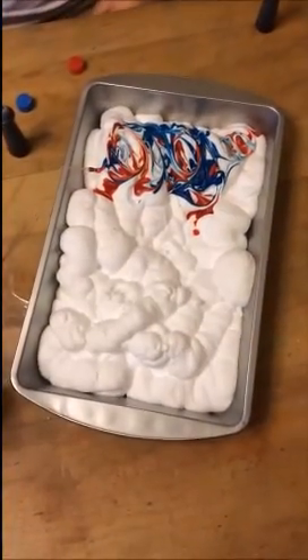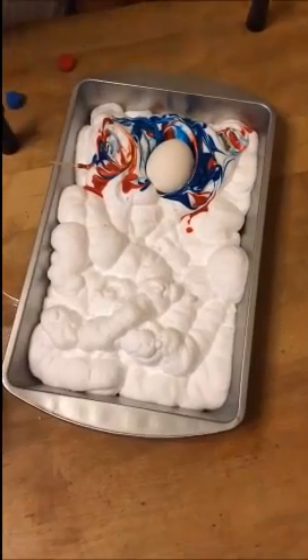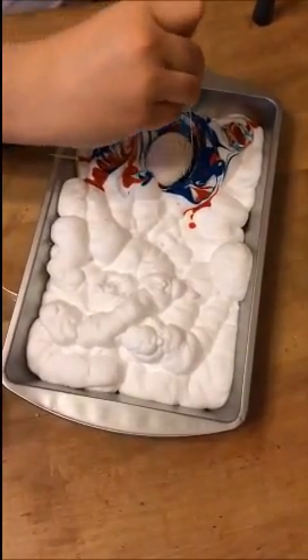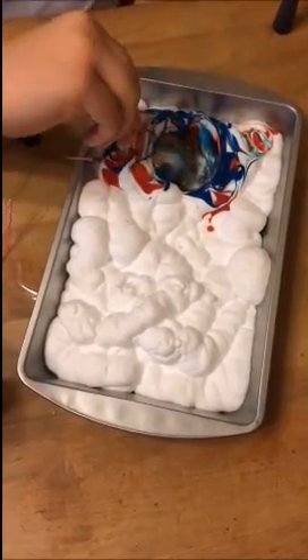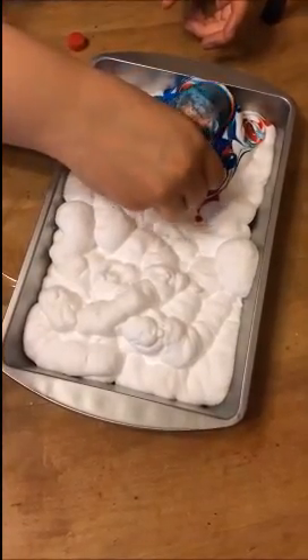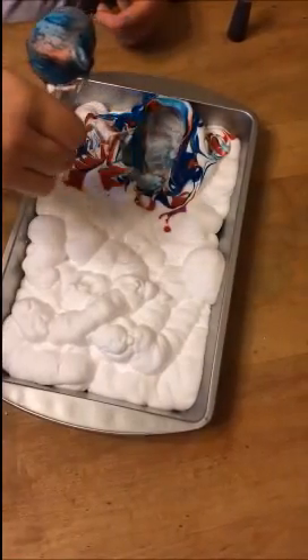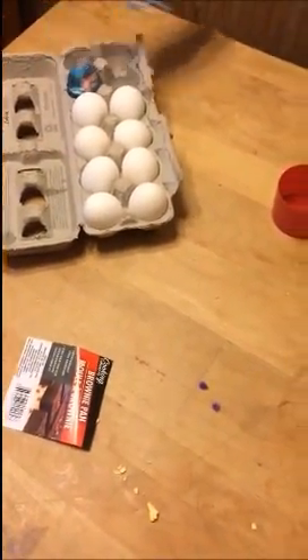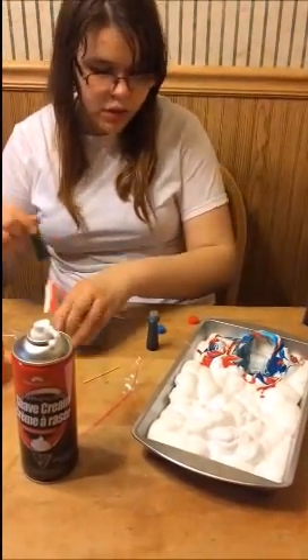Once you've got it all swirled however you want, you drop the egg in and you roll it — it's steaming because the eggs are still kind of hot. Then you just wipe off the shaving cream and it makes a really cool tie-dye effect. Then we'll do another one with like green and blue.